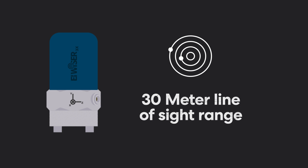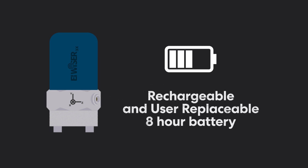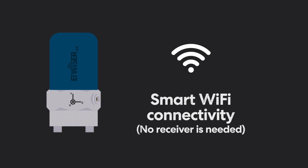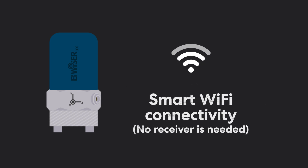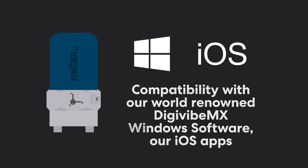With impressive features like a 30 meter line of sight range, rechargeable and user-replaceable 8-hour battery, smart Wi-Fi connectivity, no receiver needed, and compatibility with our world-renowned DigiVive MX Windows software.